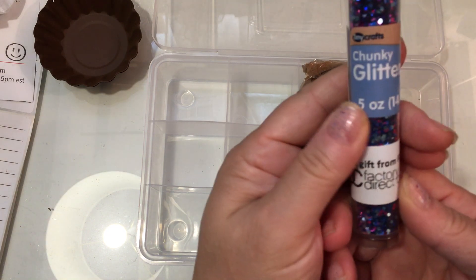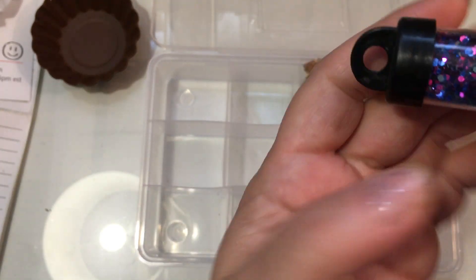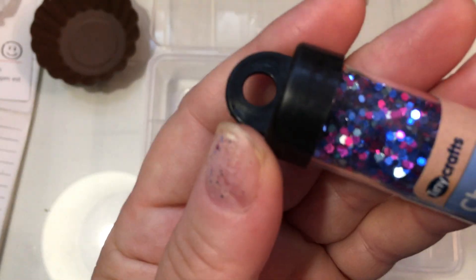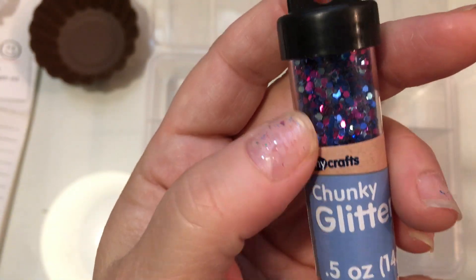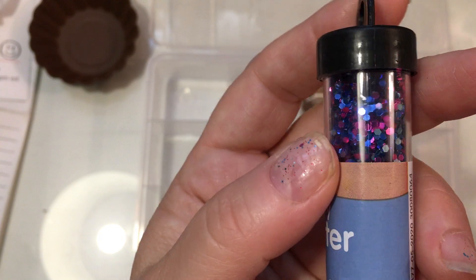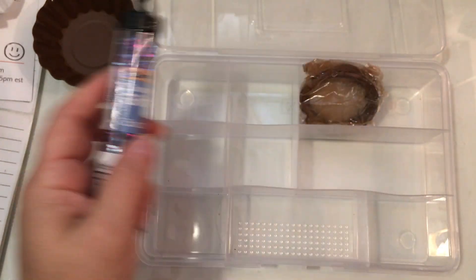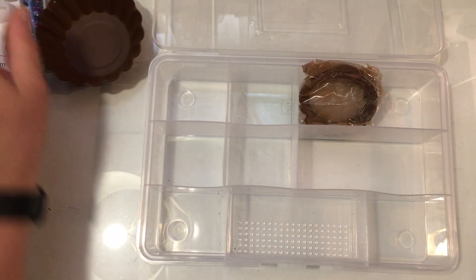They did send me a free gift — it's just a little gift from Factory Direct Craft. It's this really pretty blue and pink glitter, so that might be fun for like Valentine's Day or something, because it has these really pretty shimmery colors to it. That was really nice of them.